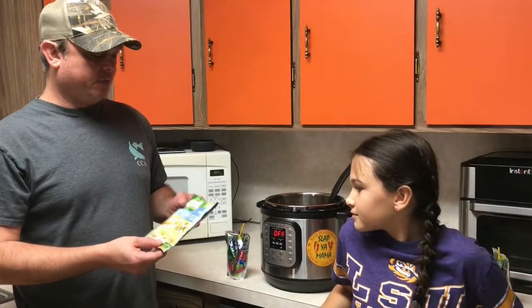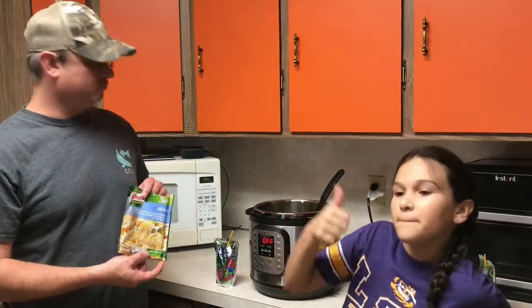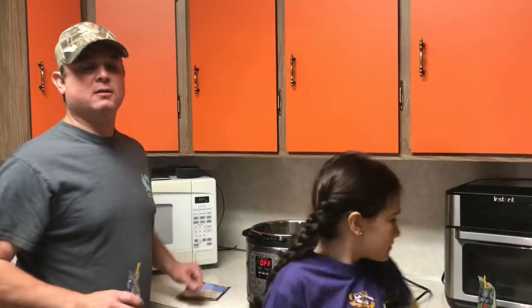You have to use the liquid amounts that we gave you. And so this Knorr brand Alfredo — what do you think? Thumbs up, thumbs down? Thumbs up! Alright guys, we'll see you all next time.